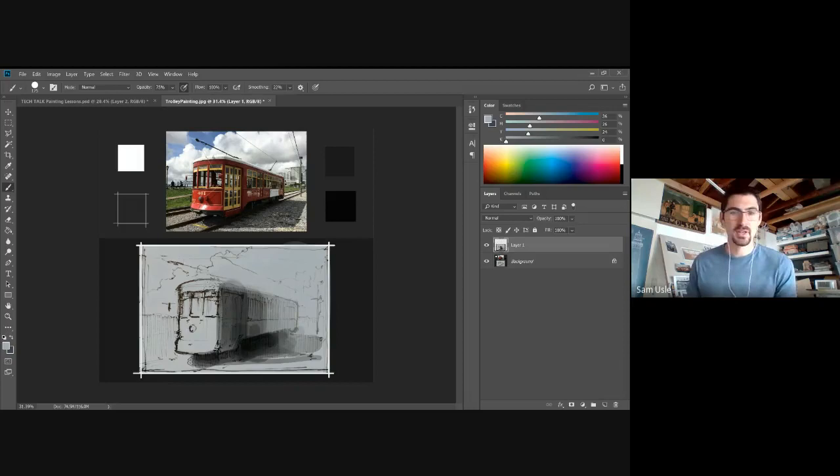By lightening and reducing contrast on the back side of the train, the front side is already starting to pull forward and gets a nice punch. That's really where I want my attention — my focal point. It's a pretty simple structured painting, but I really want my focal point right up at the front of the cab. I'm okay with losing information in the back to softness.